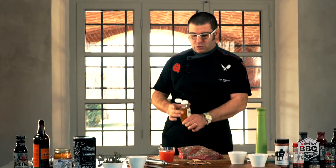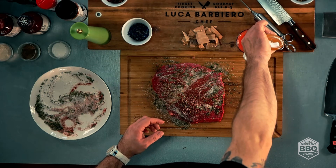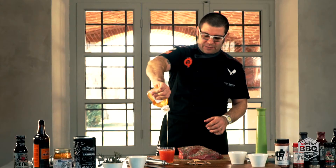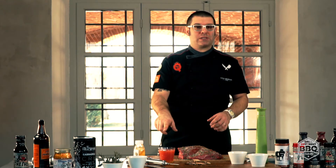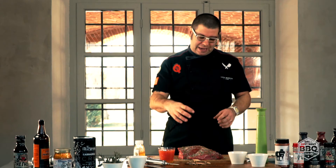A parte, prendete il vostro succo d'arancia, aggiungete una buona dose di miele, mescolate il tutto accuratamente. Dopodiché ogni 20 minuti con questa miscela applicherete delle spennellature per mantenere la parte superficiale umida e saporita.